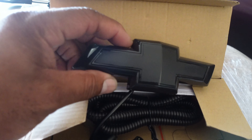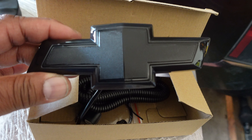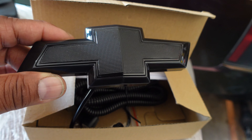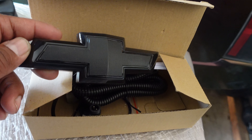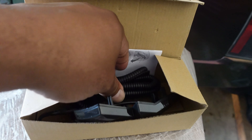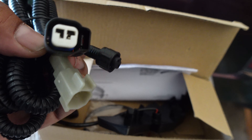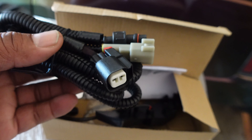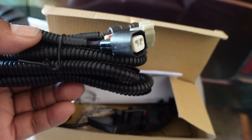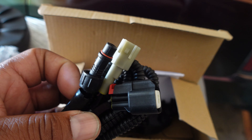Look at that — all black, and the outside lights up, so I'm excited about putting this on. I finally caught it on sale. I've been wanting it for a while but I refused to pay what they wanted — like $260 or almost $300 for this two years ago. It finally came down; I think I got it for like $160. You can see it's plug and play, which is even better.